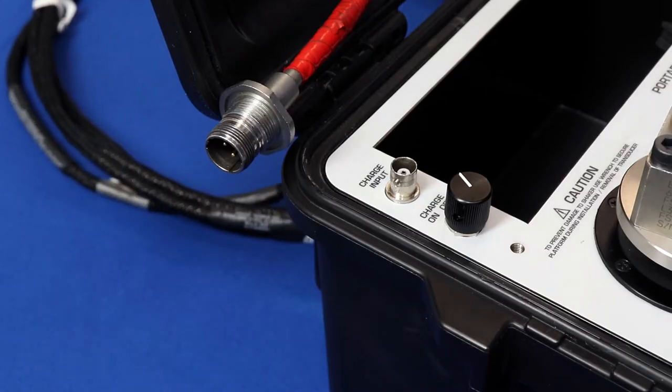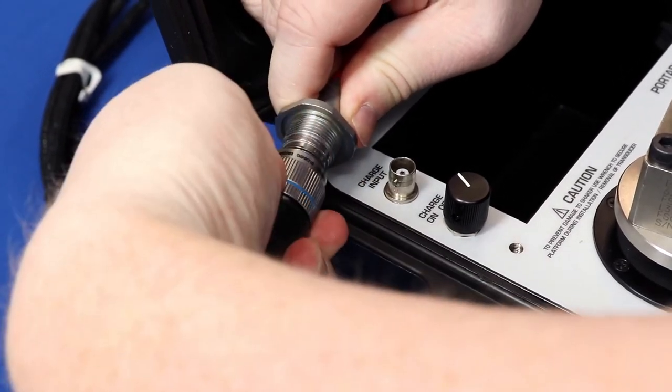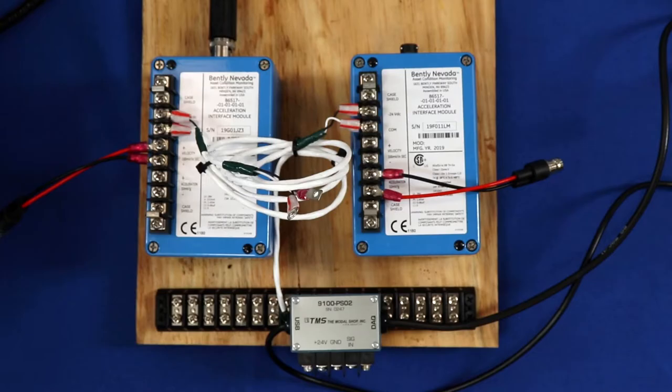Now that we have the accelerometer mounted, we need to connect the black cable to the two-pin connector on the end of the integral armored cable. We align the keyway and it snaps in place, then give it a good amount of force to press it down — it takes quite a bit of twisting to get that connector seated, and it clicks as you twist. We have two Bentley Nevada 86517 vibration signal conditioning interface modules here; I'm using the one on the left. The output of the accelerometer connects to the top of the unit. Along the terminal strip there's a velocity output at 100 millivolts per inch per second, and I've connected spade lugs to a BNC female to connect that to the portable vibration calibrator.